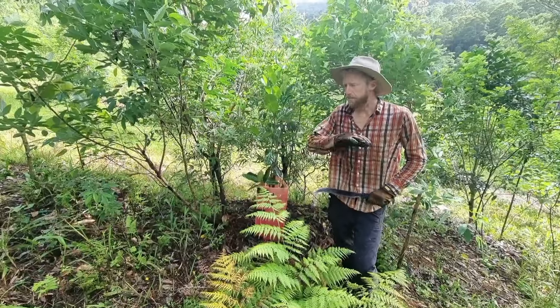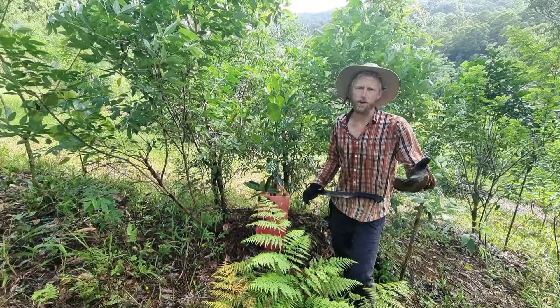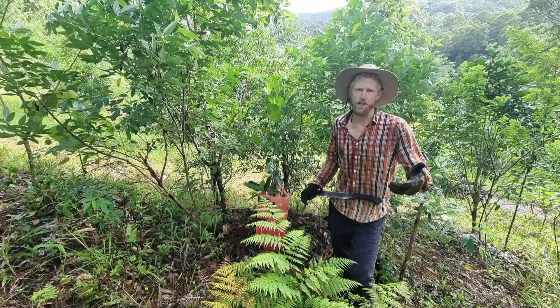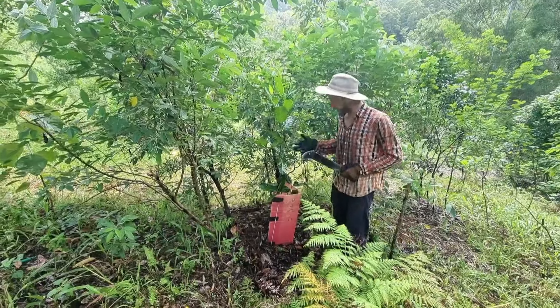And anything that does grow up must be removed, cut out, and poisoned immediately. In centropic or regenerative orchard management, what we're doing is letting everything grow and using it to service and feed our target tree.